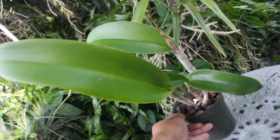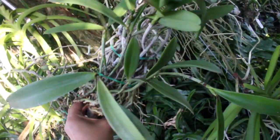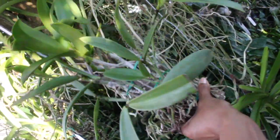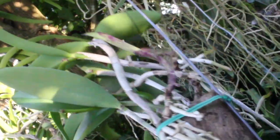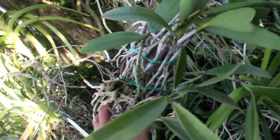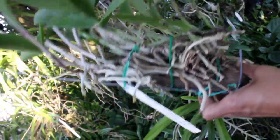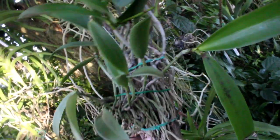I do believe that this two-bulb division will actually bloom within the next blooming season. And this one right here is a rather huge division of a Theresa Ritchie — I divided this plant into two. One is potted and this one right here in particular is mounted. I want to say I did the division a good five months ago, and this has not skipped a beat at all, growing without any problems and also blooming as well — another orchid that did not even know that it was propagated.